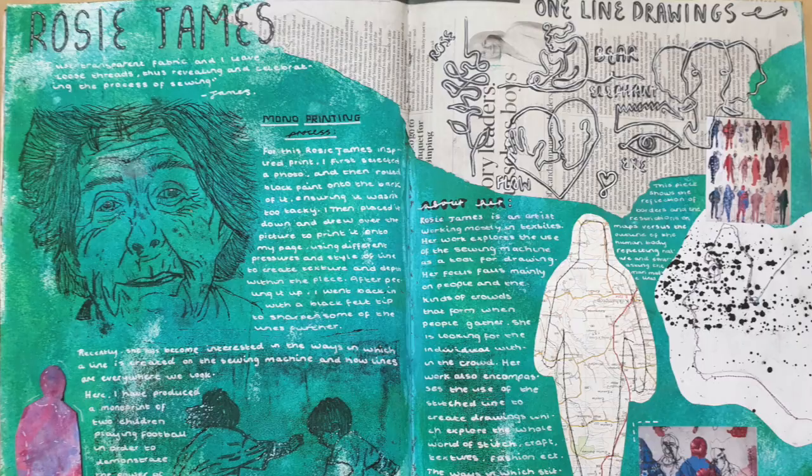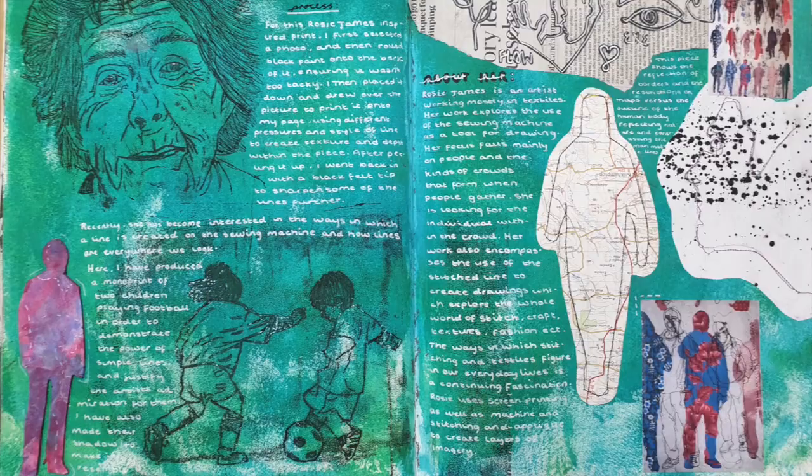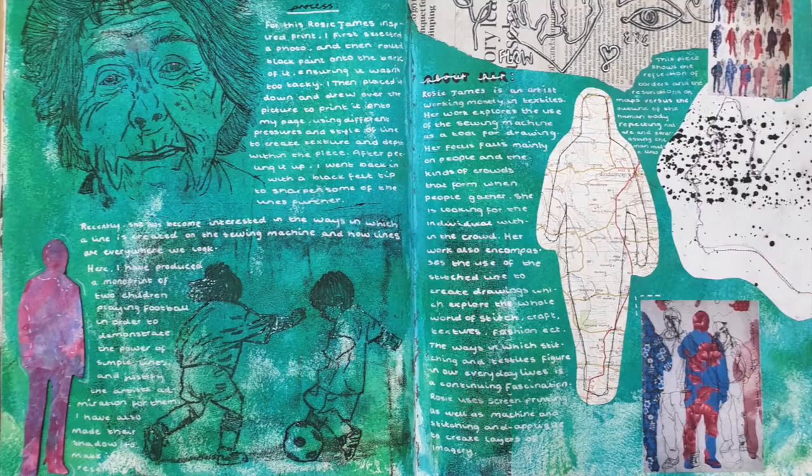Here are a couple of examples of sketchbook pages about Rosie James that students completed last year, to give you an idea about how to present your pages alongside your research and analysis. Consider the different ways they approach this task. How might you present your experiments and ideas?